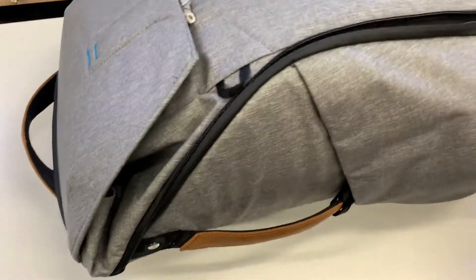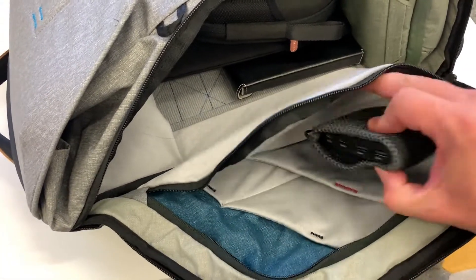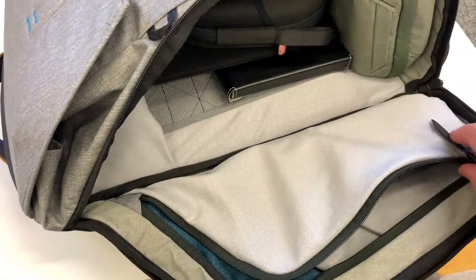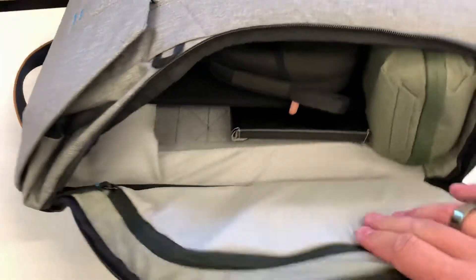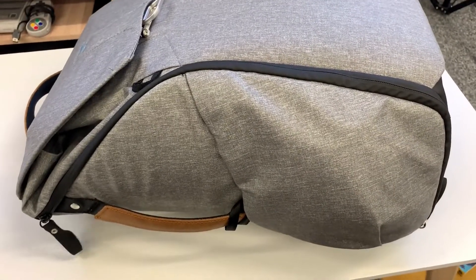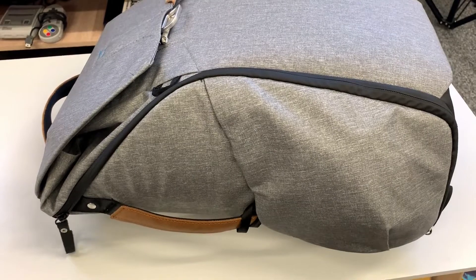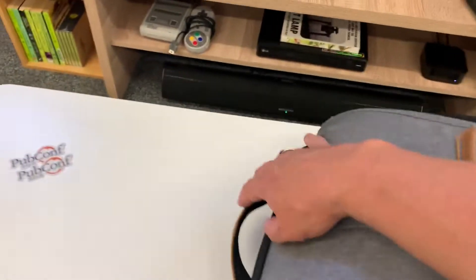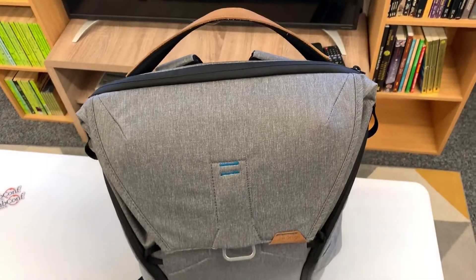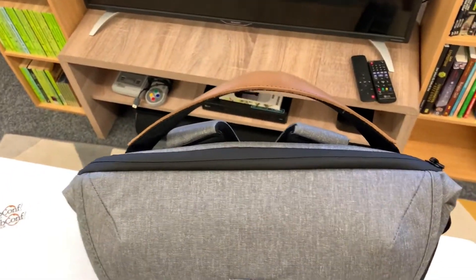You can also open up this other side. In here I don't keep a huge amount, but I've got a 26,000 milliamp battery. It's designed for accessing camera equipment on the go and they give you flexible dividers — I'll talk about those more in a moment. Another feature I like is that the bag can stand up and stays standing, which is good. A lot of laptop bags tend to just fall over, which is really annoying.